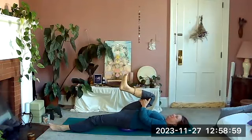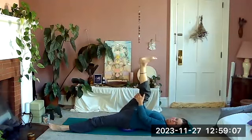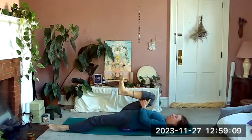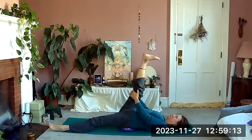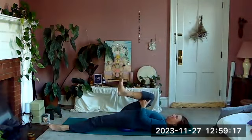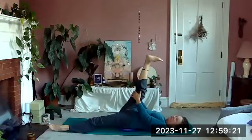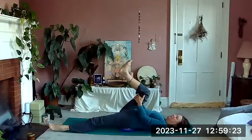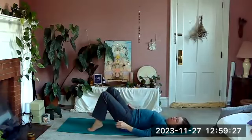Bend the knee and pull it in towards your chest, then extend the leg back up. Bend it in and extend it up — give it a stretch. One more time: bend it in and extend it up. Good — bend it, then bring your left foot back on the mat and bring your right foot down.